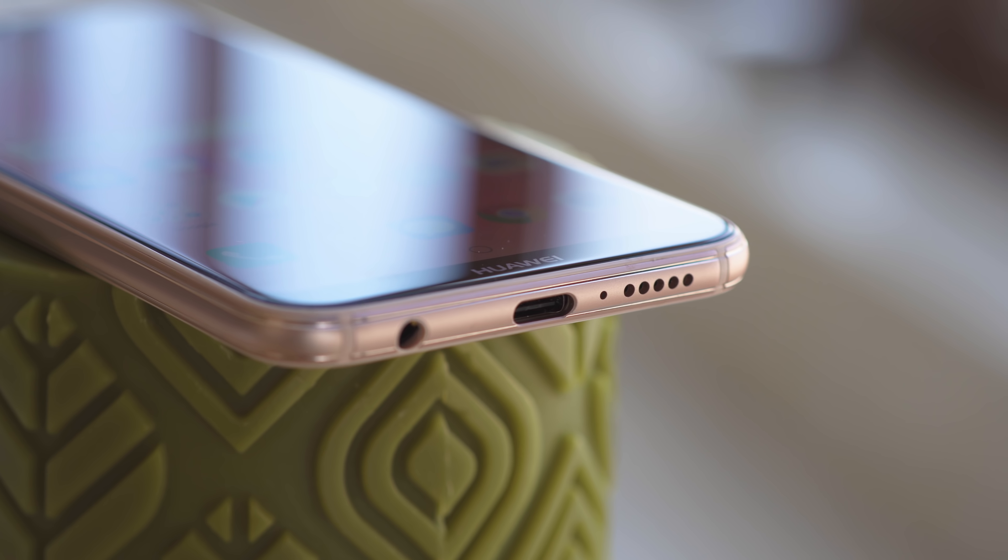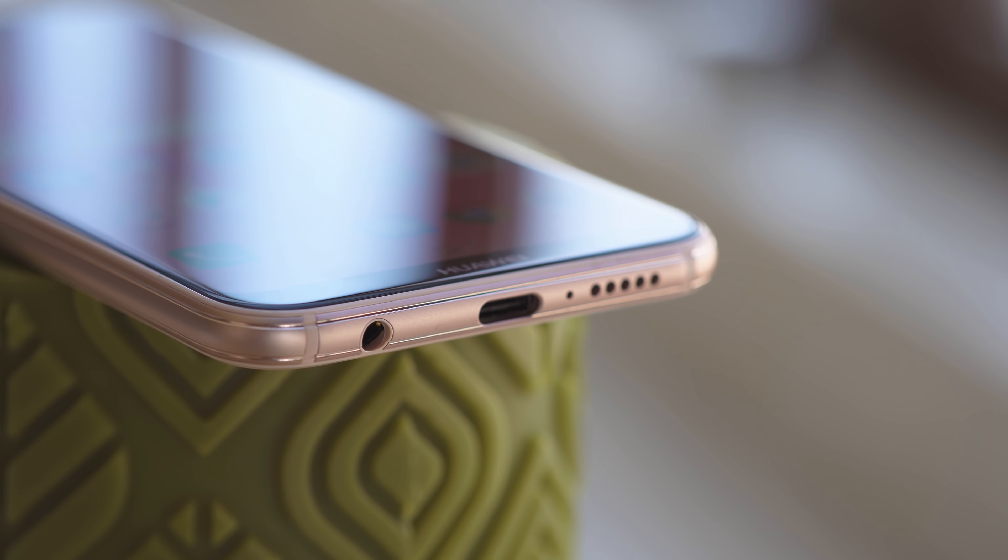There's a single bottom-firing speaker by the USB-C port, and next to it Huawei has left the 3.5mm jack untouched. We'll also mention that there is a built-in FM radio you can access with headphones plugged in.